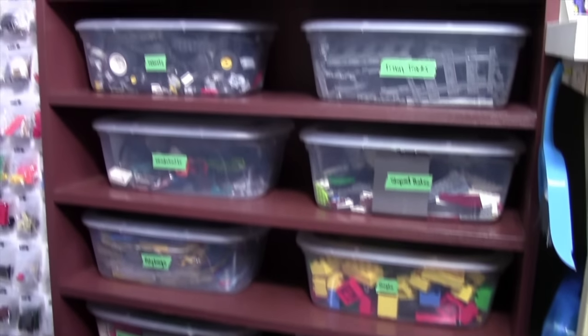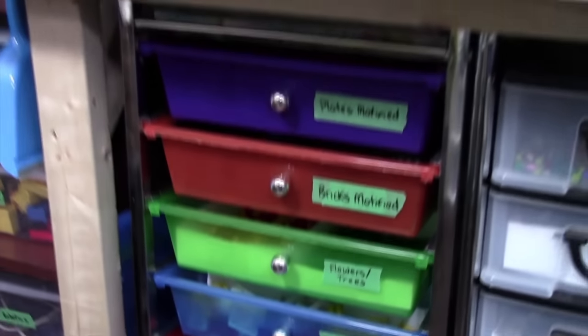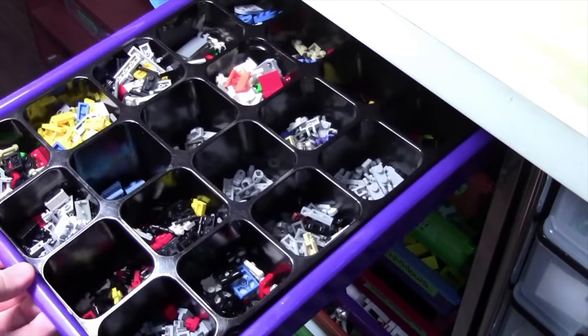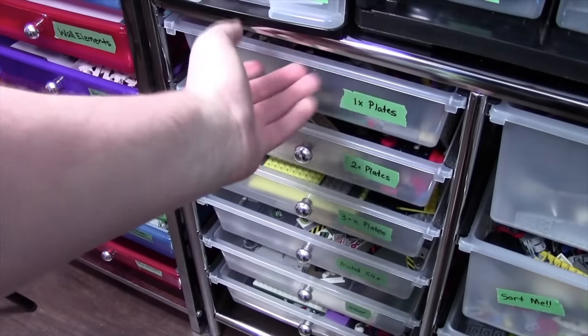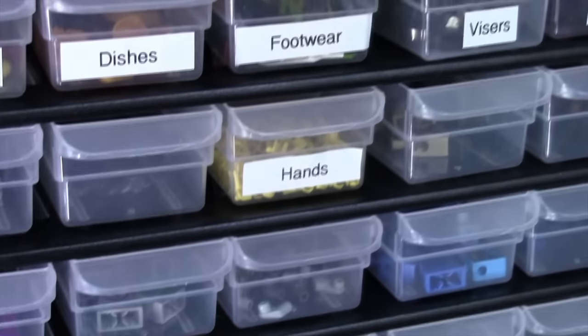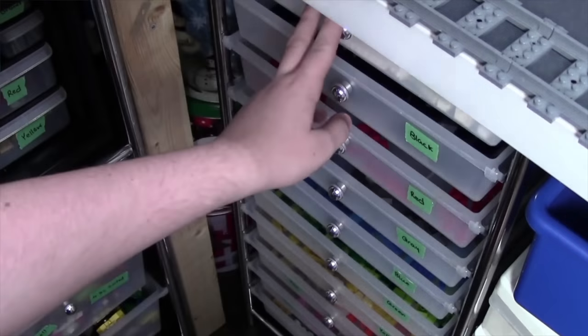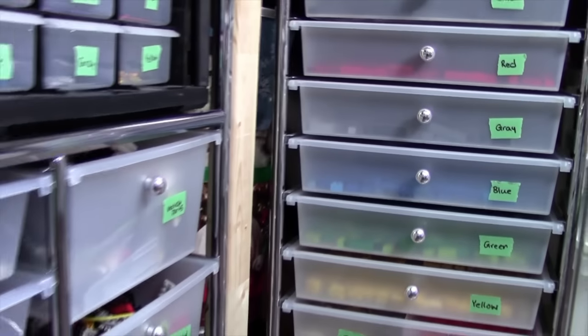In video one, we're going to take a look at how I store my most uncommonly used Lego pieces as well as my slopes. In video two, we're going to take a look at this colorful storage container where I store most of my mainly used Lego pieces as well as how I store my circle pieces and my tiles. In video three, we're going to take a look at how I store things like plates, my vehicle parts, as well as my minifigure parts. And finally, in video four, we're going to take a look at how I store my Lego bricks, just the regular bricks, as well as my instruction manuals.